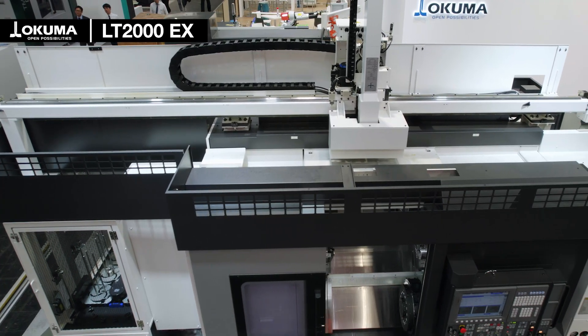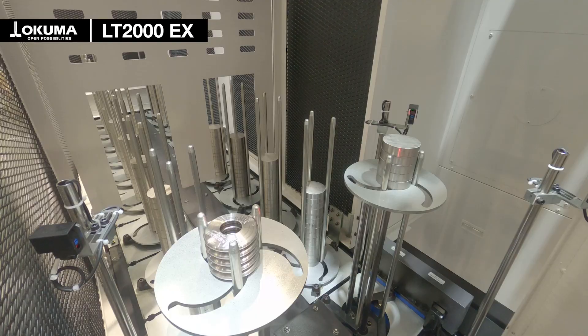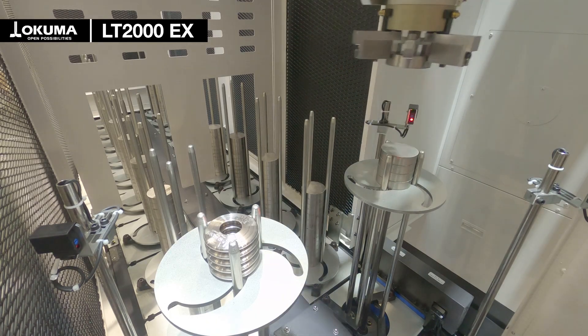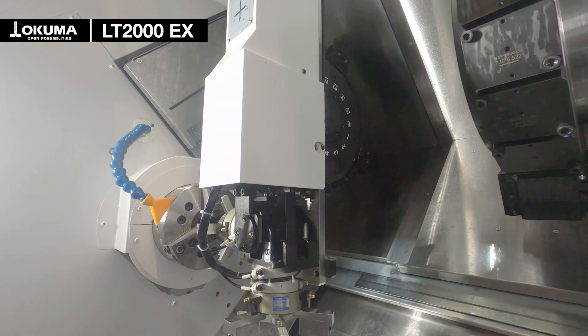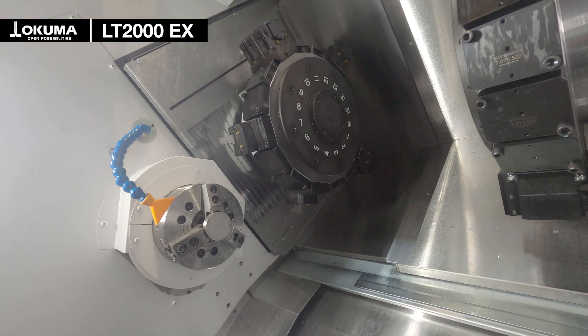In combination with the Gantry Loader it enables mass production with no need of additional machine operator. The OGL5 is a perfect solution to handle material up to 5 kg workpiece weight. With its double gripper, the chip-to-chip times and the total cycle times are minimized.